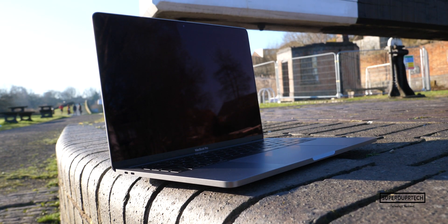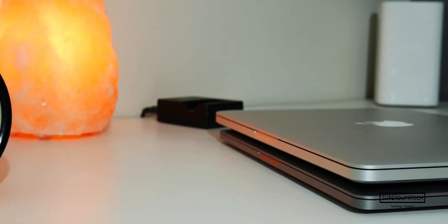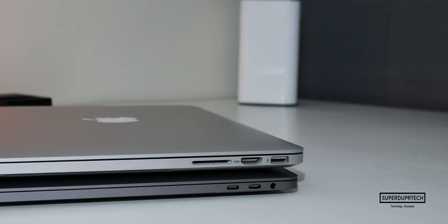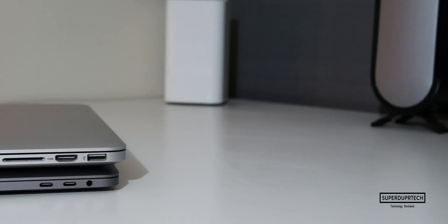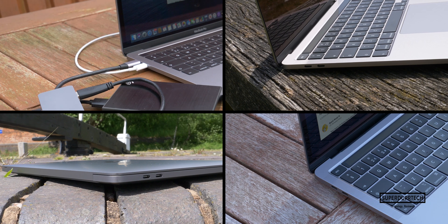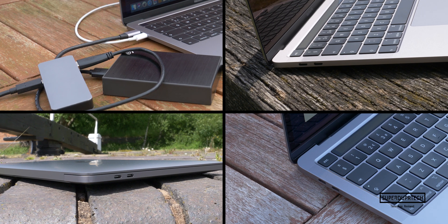It also has the same overall design which MacBooks have had for the past 4-plus years, from when they were redesigned back in 2016 with the introduction of the touch bar. Though this time, it is slightly thicker to accommodate for the redesigned keyboard. With this MacBook Pro, you get two USB-C Thunderbolt 3 ports on the left side of the MacBook.